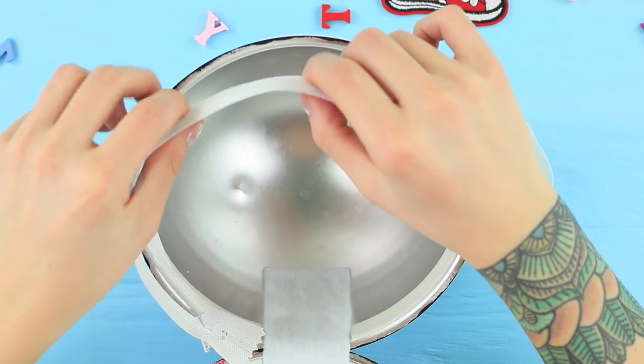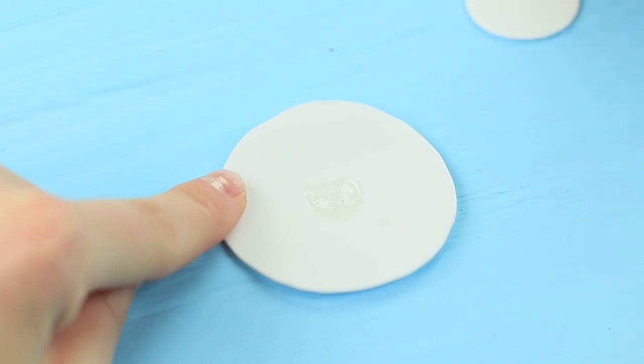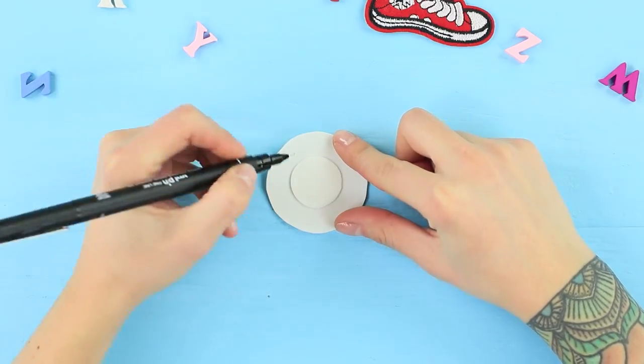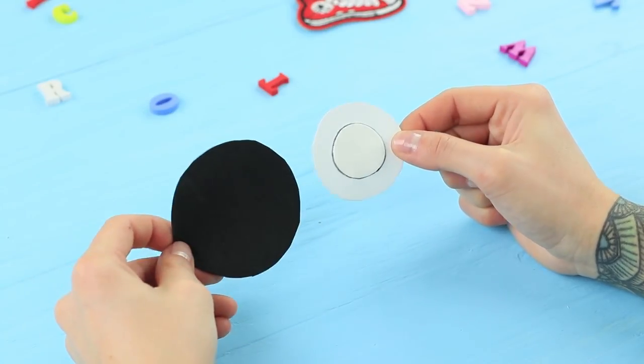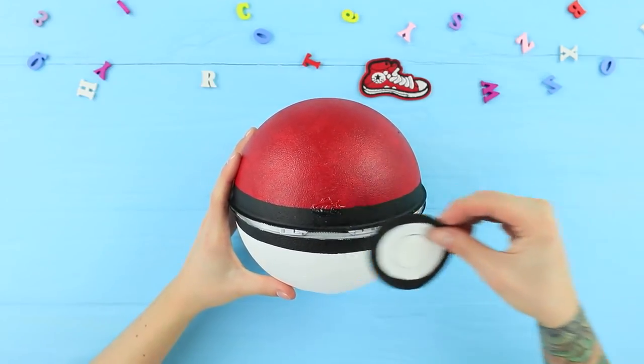Join the two halves with a strip of white felt. Attach a zipper using double-sided foam tape. Hot glue two white foam sheet circles of different sizes. Draw a border with a black pen. Attach the piece to a bigger black foam rubber sheet circle and hot glue the bottom to the pencil case.